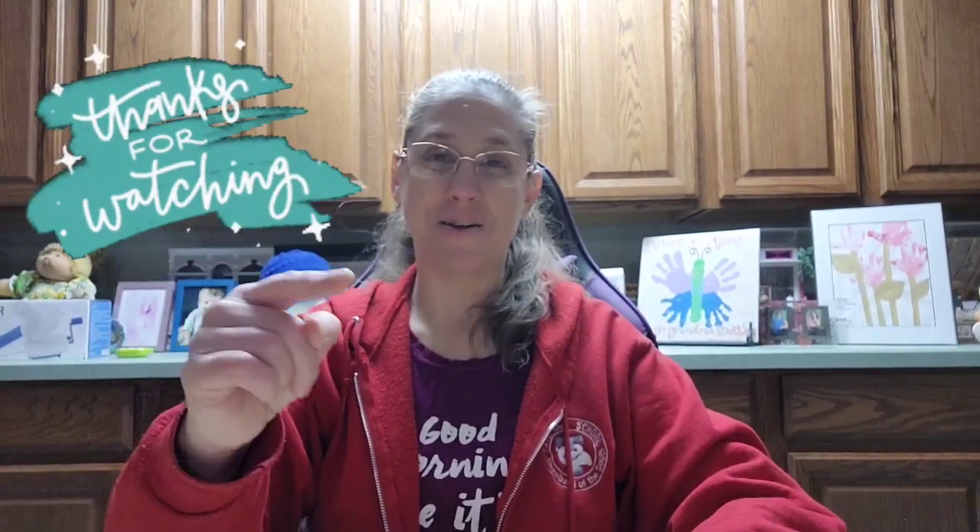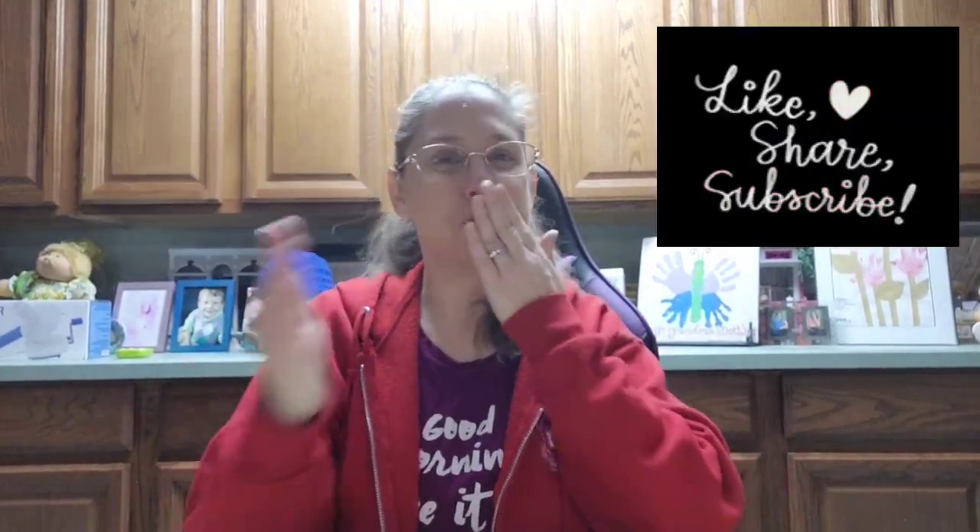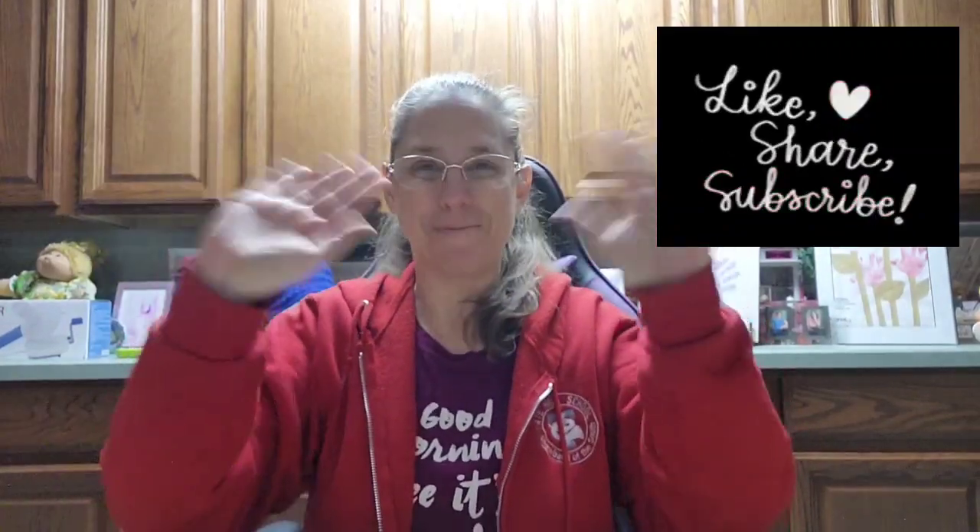Stay tuned. The next video I think I'll do is when it's done, and I'll do a complete yarn review and an overall video on my experience making this. Until then, have a great day. Always remember — dare to be you, dare to be different. Love from Montana. Mwah! Bye!